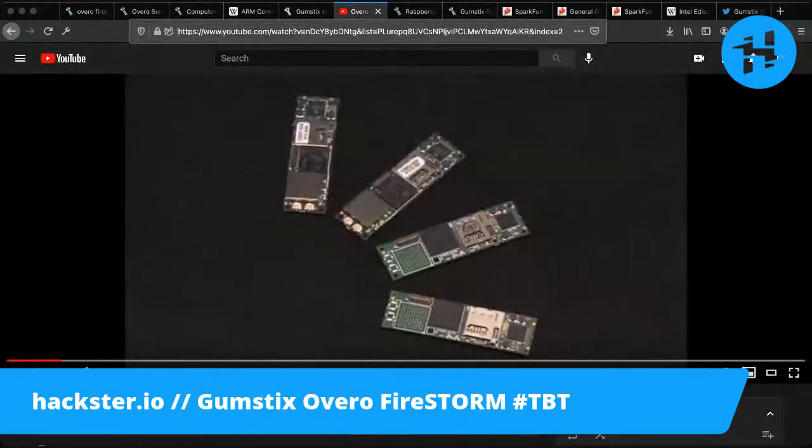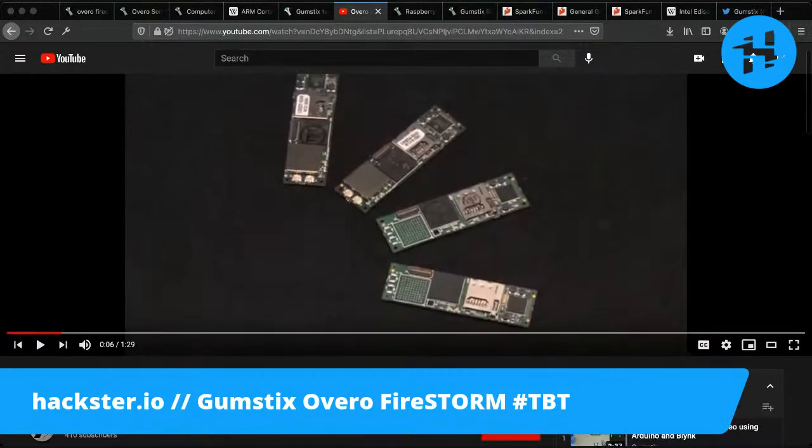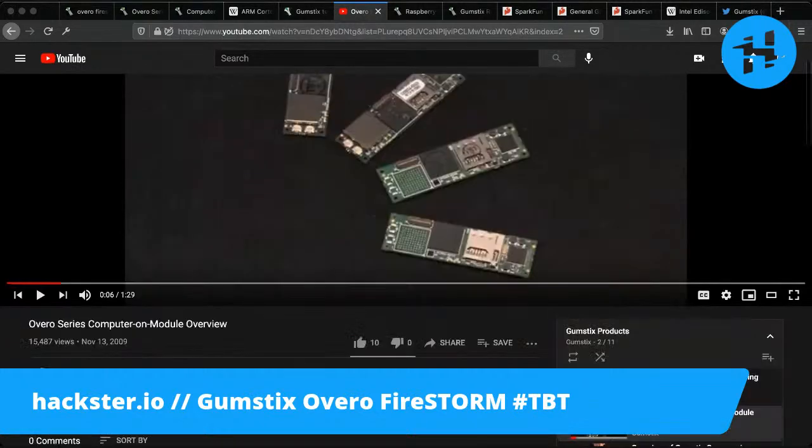It is featured in their video about the Overo series, which you can watch. Here they are showing the Fire, Air, Water, and Earth modules. They kind of look like a similar situation to Arduino's Nano 33 BLE Sense and just the BLE, where they have sort of the same board but populate it with extra things if you get the cool version. You can see that BGA — ball grid array — connector on the bottom where you would have put that wireless module.